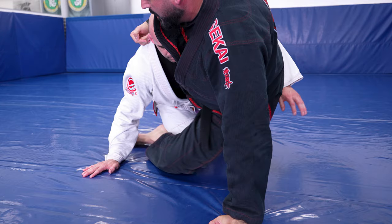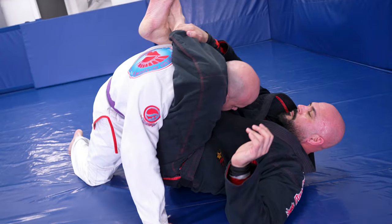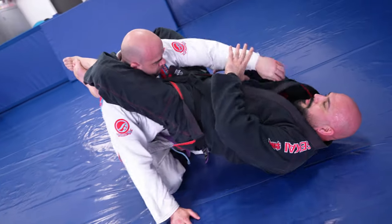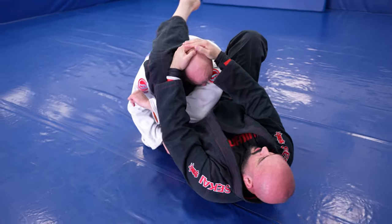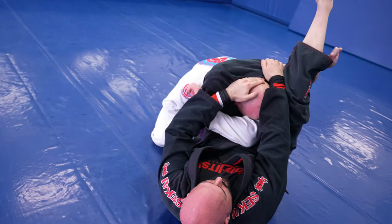We remove our bottom leg and throw it over the shoulder, locking up the triangle setup. Just as with any triangle, we cross the arm, control the head with two hands, make an adjustment, grab the shin, and fold the legs for the finish.